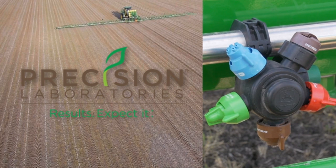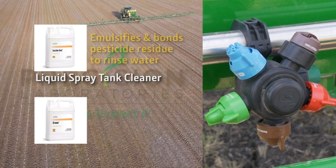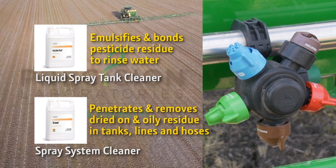Precision Laboratories, an industry leader in spray system clean-out chemistry, formulates two solutions available from John Deere Parts. Inside Out is a liquid spray tank cleaner that emulsifies and bonds pesticide residue to rinse water for complete purging. Erase is a powerful spray system cleaner that penetrates and removes dried-on and oily residue in tanks, sprayer lines, and hoses to help prevent cross-contamination.